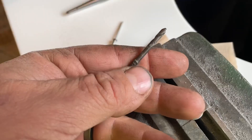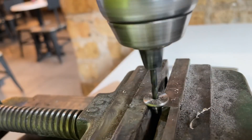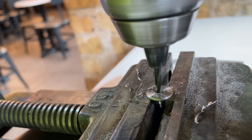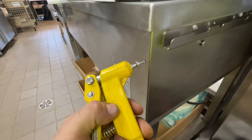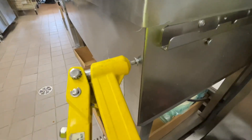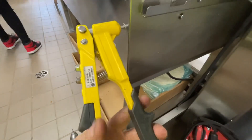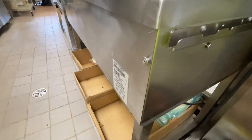We're going to be using an eighth-inch rivet, boring it out with an eighth-inch drill bit. Good job done.